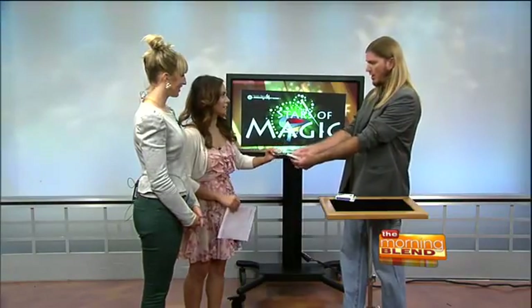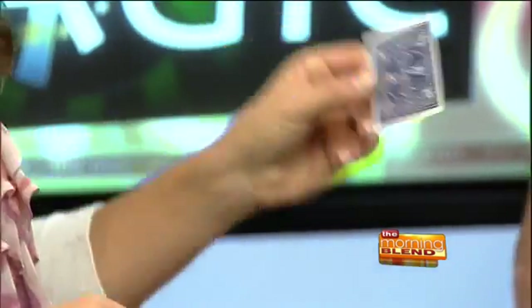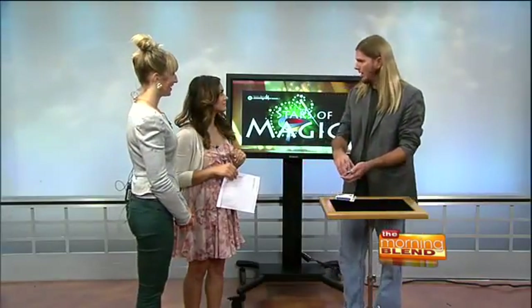Go ahead, take any card. You can take any one, it doesn't matter. And you can show the camera, show the audience, it doesn't matter. Pretty good. And you can just set that right back on top. It doesn't really matter if I see it — I've seen this trick before.